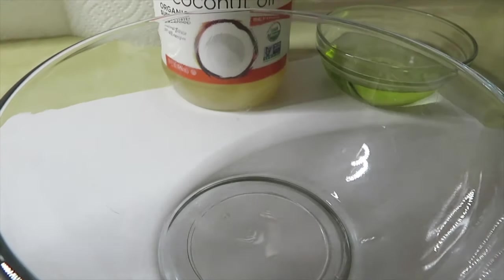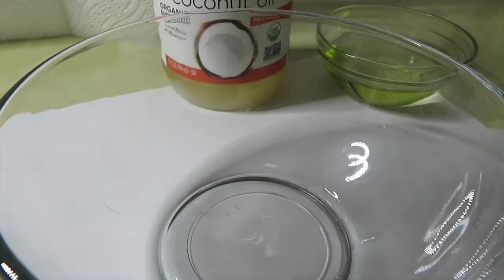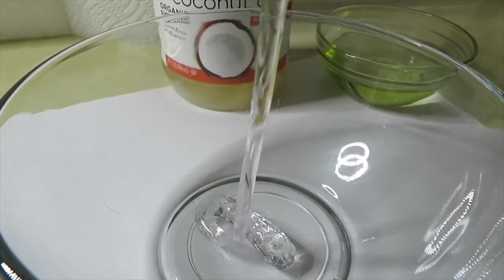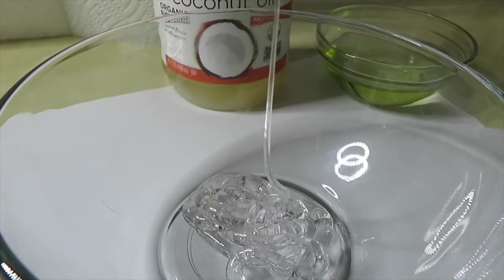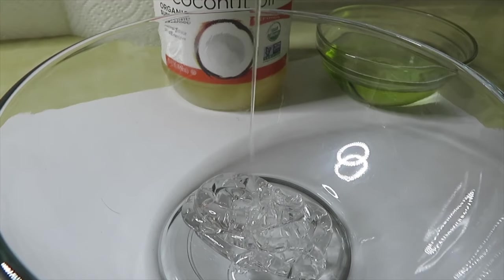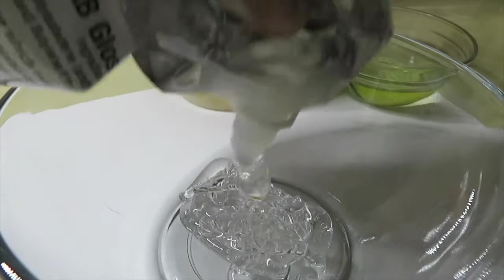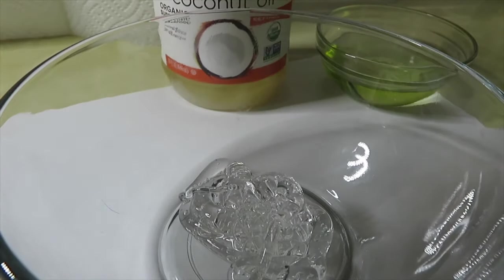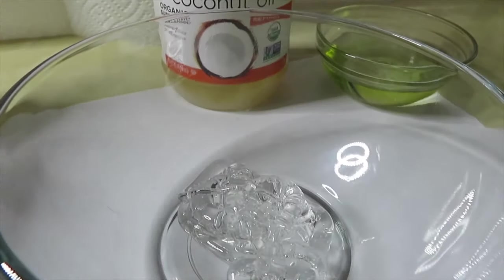The first thing we're going to do is open our lip gloss base and pour a little bit into the bowl. That should be enough for three, because I have three tubes.